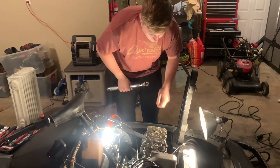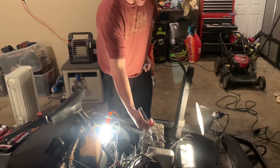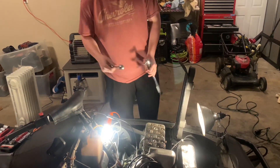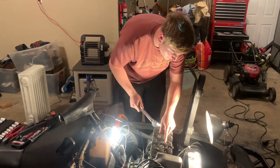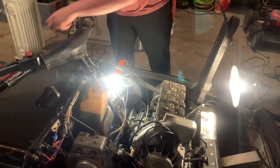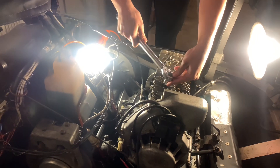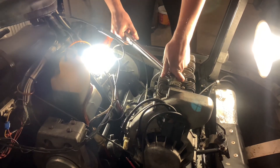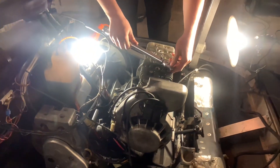I'm torquing the head bolts right now doing a star pattern. First I got them snug, now I'm back with the torque wrench to do the star pattern. I'm switching to a bigger socket and going crisscross — crisscross again, back and forth across.